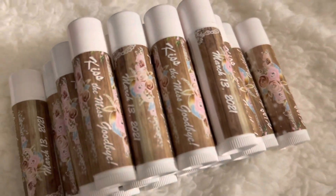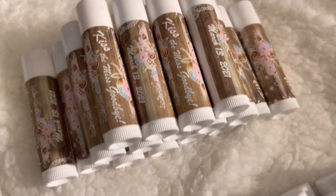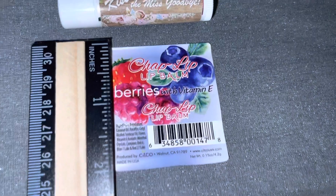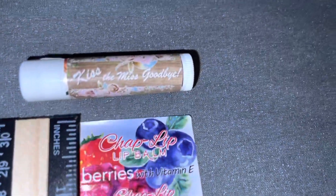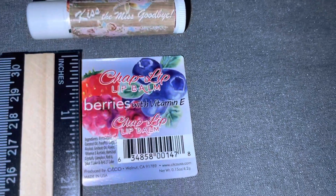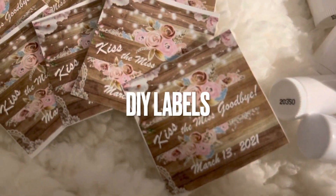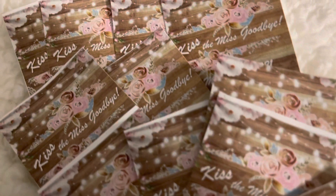I enjoy making these — they're quite easy. I hope this video was helpful and I hope you create your own favors. If you're interested in a more detailed video, please comment below, such as the actual design process or how to measure them if you order blank lip balms — I can go into that detail for you.